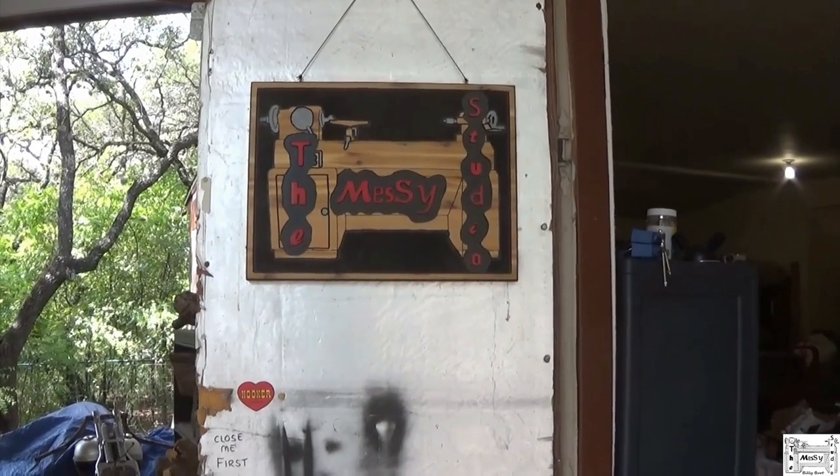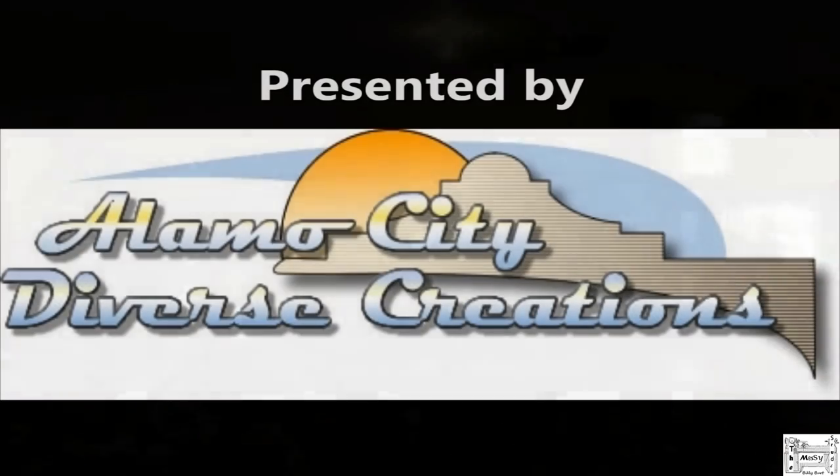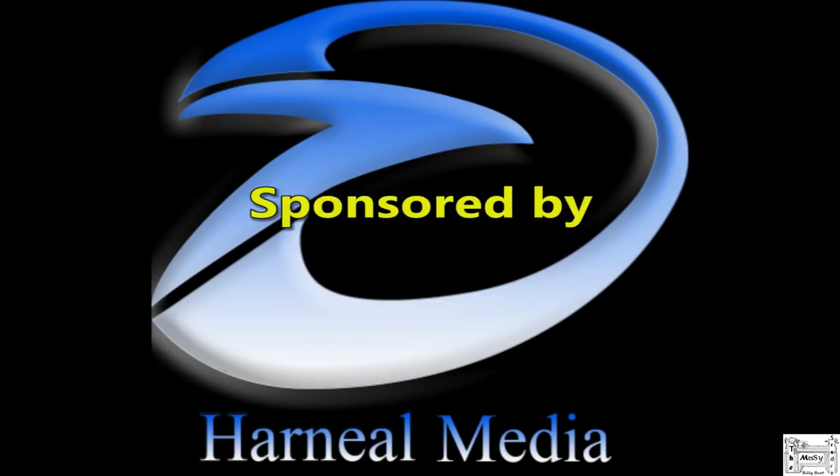Hey y'all, welcome to the Messy Studio. Come on in and see what's going on. Welcome back. I really wasn't gonna video this — I'm not gonna video the whole thing. I'm just gonna do maybe kind of a photo collage time-lapse kind of thing. But I posted a couple of pictures when I got started on my Facebook page and a couple of my friends said they need more details.